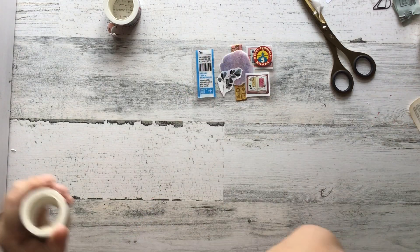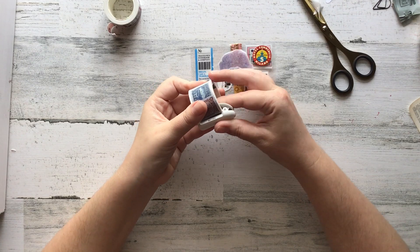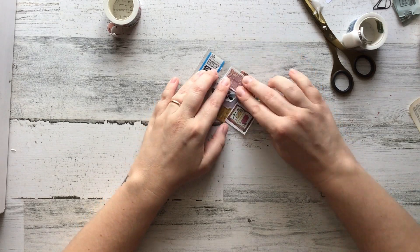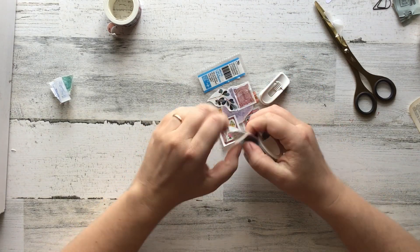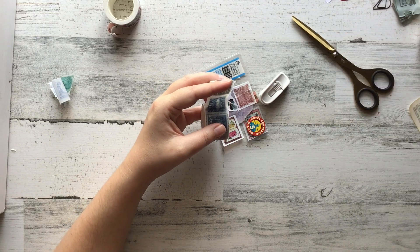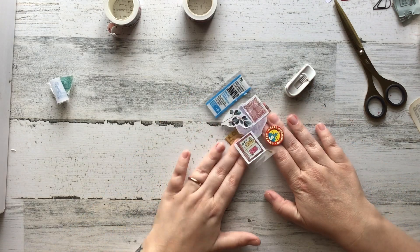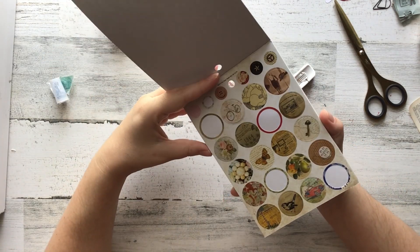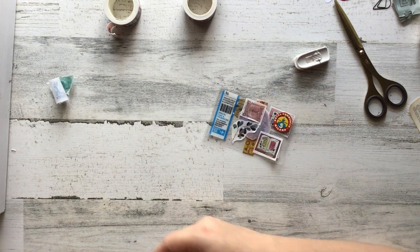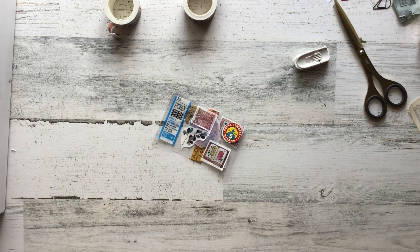I'm just slapping stuff on there — no rhyme or reason. I'm not really thinking about it being cohesive. This is something quick I can show you and give you an idea; I will actually send this in happy mail, I'm not going to waste it. I'm simply just using anything with adhesive — you can see I'm using regular stickers — and this was just stuff I had on my desk.